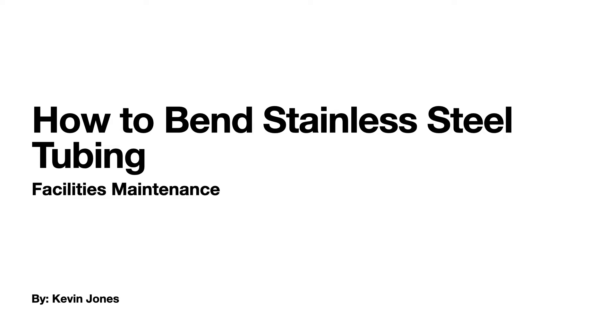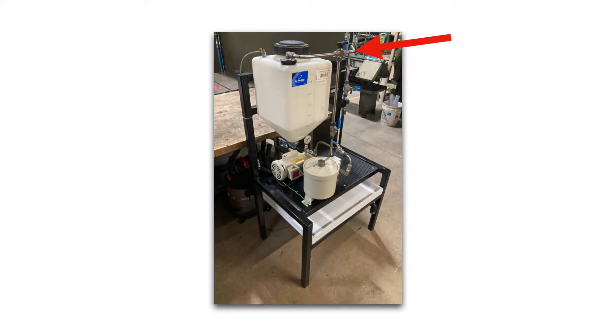Today we are talking about how to bend stainless steel tubing. This is what stainless steel tubing looks like — it comes in different lengths and different diameters. This is half inch stainless steel tubing that I had to install on an oil reclaim system that I designed and fabricated. All the fittings and ball valves you see are swage lock type compression style fittings.